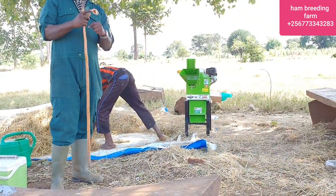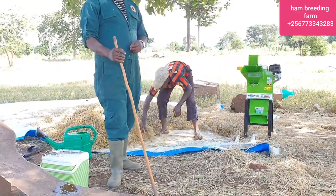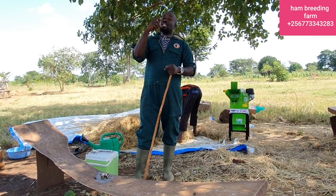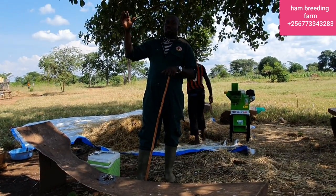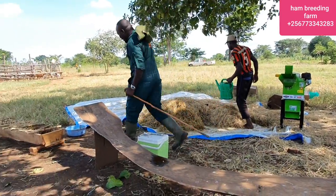The machine crushes that into it. And what I do — I first taught my animals how to eat molasses. Molasses are the residues they get from the sugarcane plants where they make sugar. So these are the residues, I think you can see. These are the molasses.